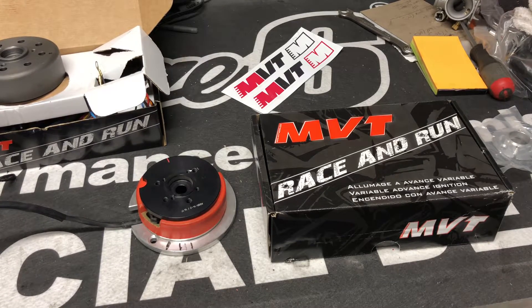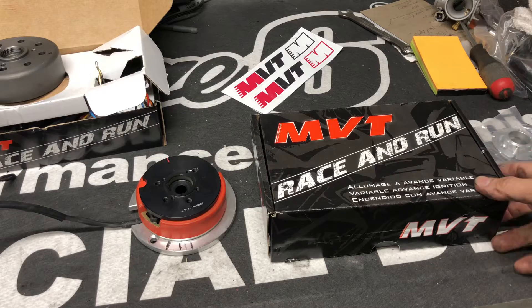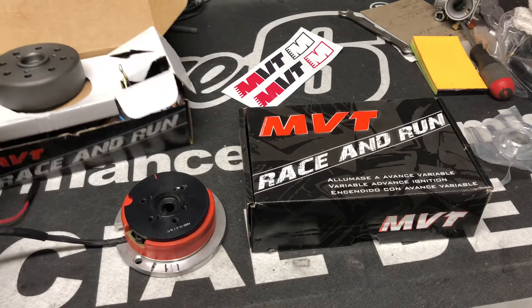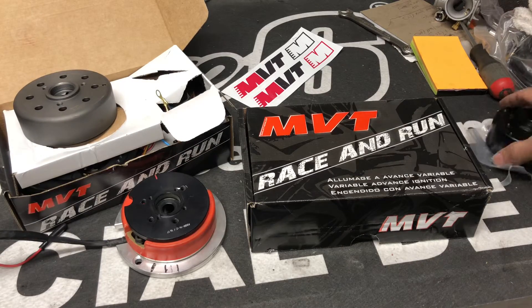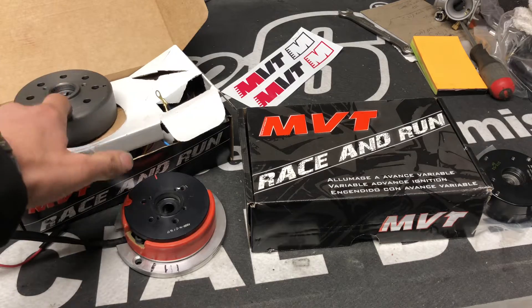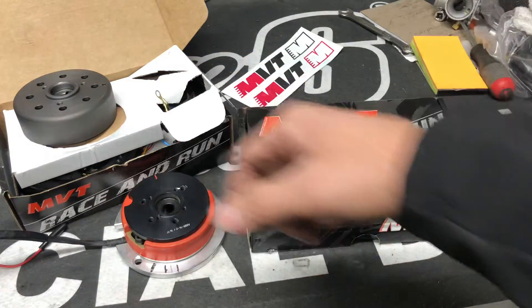This is my third time making this video. First time I don't remember what happened, second time somebody tried to call on Facebook Messenger and paused the video. So I'm praying it works this time. I just want to explain the theory differences on the inner rotor kits, the light and flywheel, and MVT Millennium.